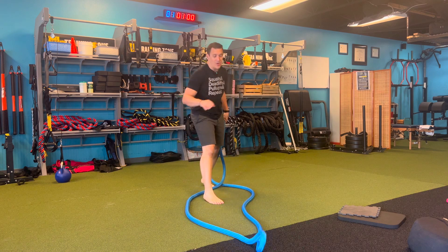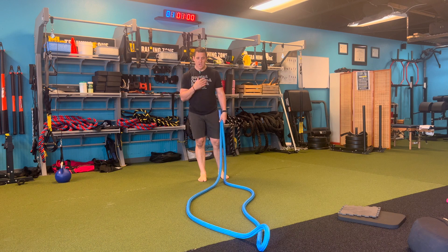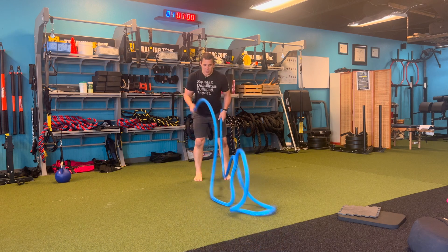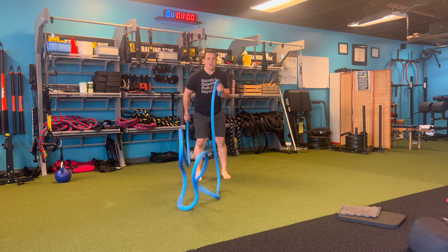HyperWear is making a rope that you don't have to anchor. It actually says specifically, do not anchor this rope whenever you're using it. So something as simple as alternating waves, I can do, and it won't bunch at my feet. It'll stay right in front of me.